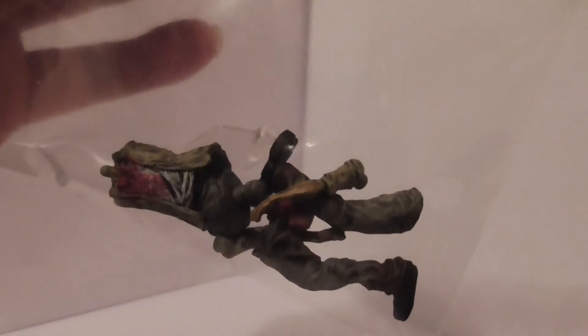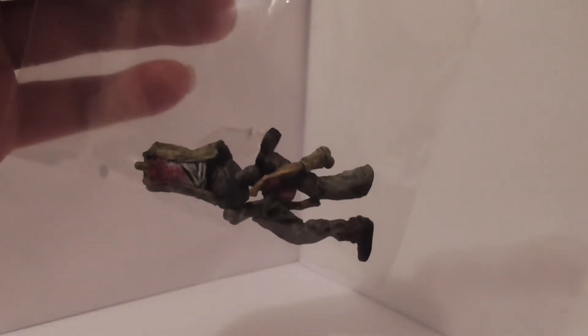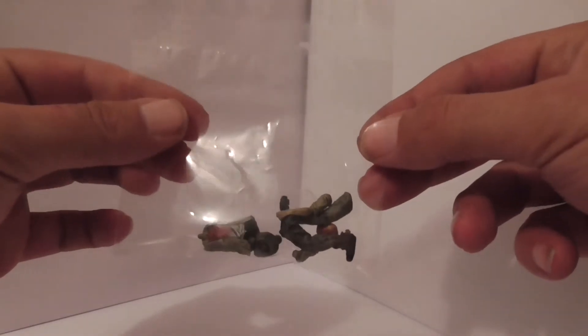I thought it would be a good idea to show you first how small these pieces are and how many pieces come in. These are the same as the previous ones I reviewed in the last video, which was done last Wednesday. Like I said, these are all in pieces. This is one of the walkers — find the head, there is the head over there. Very small but extremely detailed. I really like these. They all come in these baggies in this box.